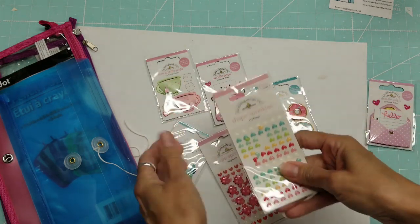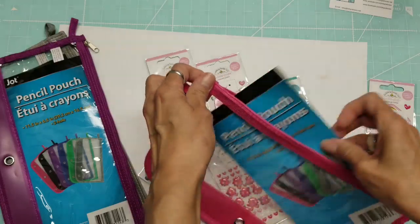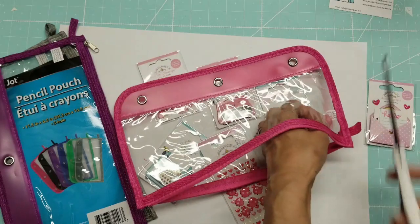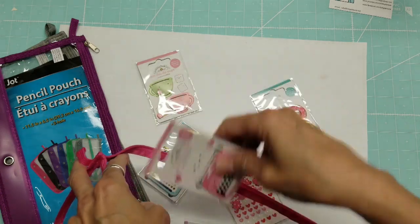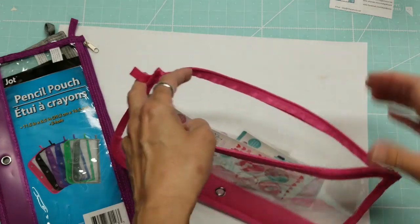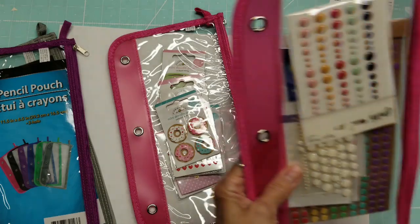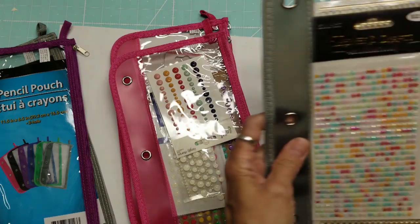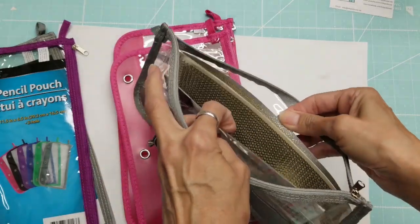I wanted to get these organized, and I thought I could maybe cut this little tag out of the inside because I think that's going to be annoying. I was mostly thinking about the enamel stickers, but if I put all my Doodle Bugs in one place I can organize by brand, which would be really convenient. Or I could organize by style — these are enamel ones, and these are ones I bought from the Stamp and Scrapbook Expo.